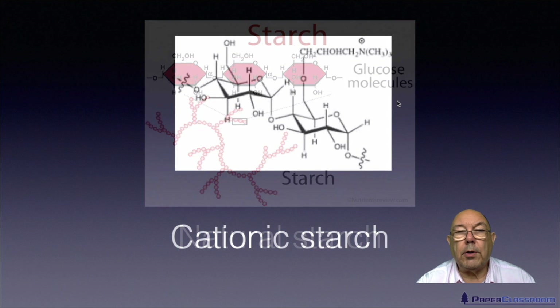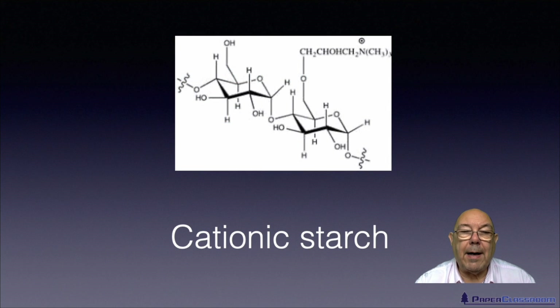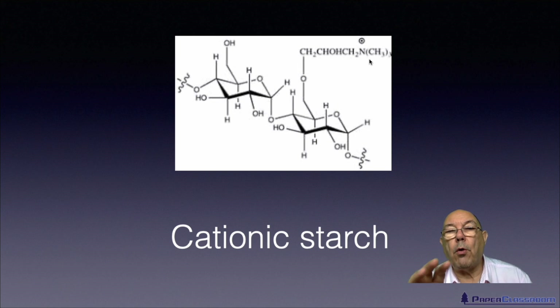If we move on and look at a modified starch like cationic starch — these are those same starch or glucose molecules, just pictured in a different way. As you can see, the manufacturer has chemically modified the starch by putting a nitrogen group on there with a big positive charge. So they've made that molecule positively charged rather than neutral, so that it will be attracted to the negative fibers.